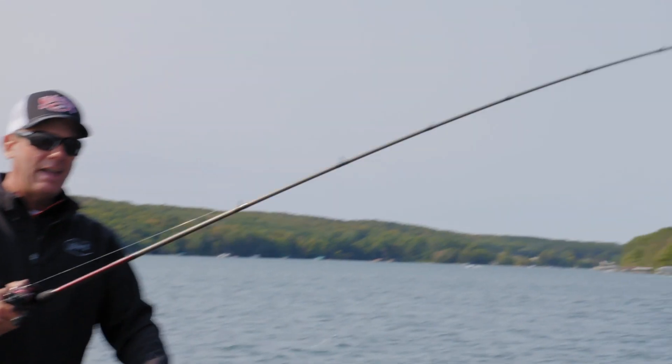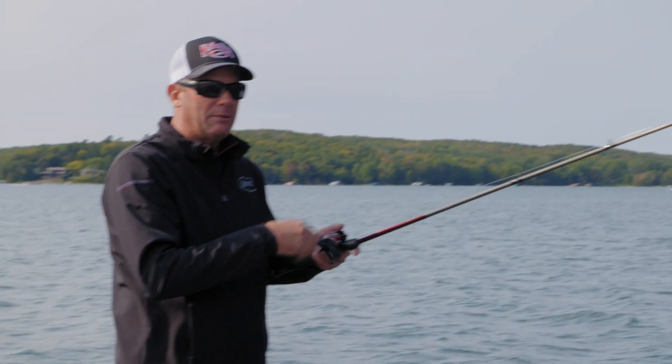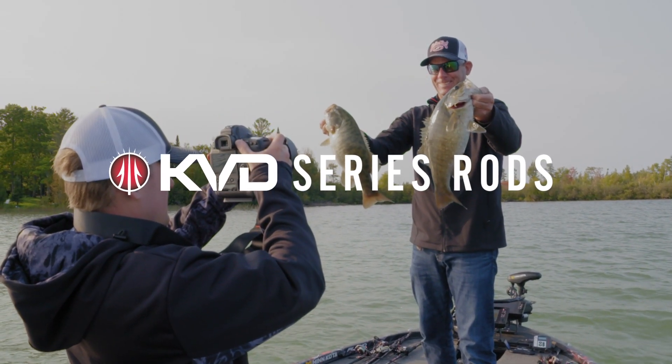It's got a lot of backbone, but it's still got that nice soft tip for feel. A lot of people might even like it as a close-in pitching rod. It's just one of my favorites in the line and one that I use for a lot of different techniques.